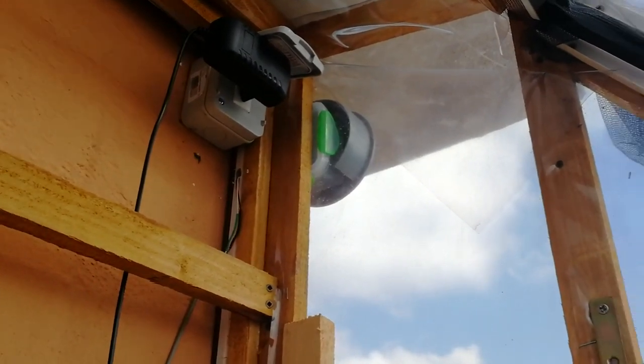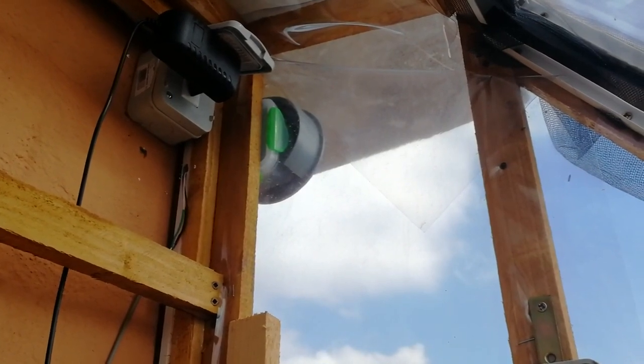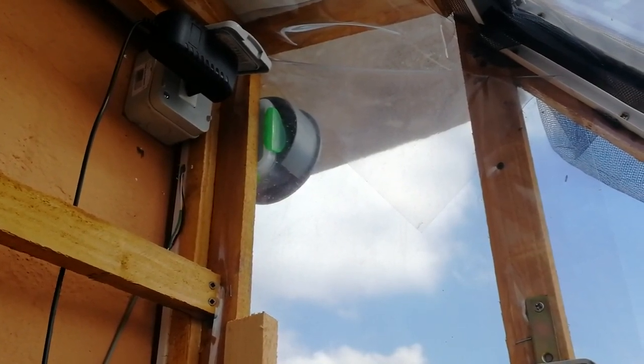Below here you can see the DHT22 that measures the temperature and humidity inside. And in the gray box there is another DHT22 that measures the temperature and humidity outside.